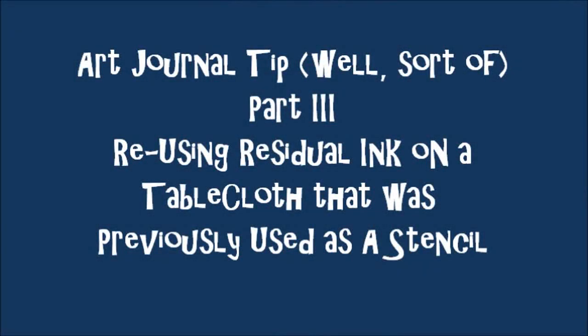Art journal tip. Part 3. Reusing residual ink on a tablecloth that was previously used as a stencil.